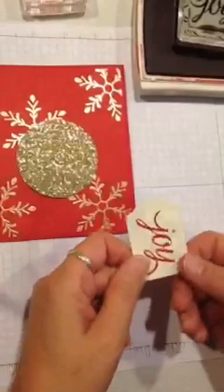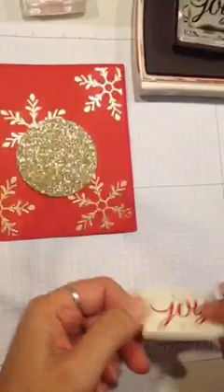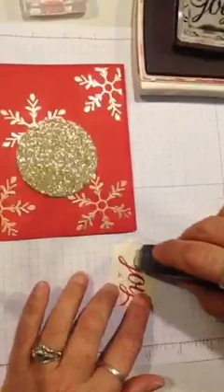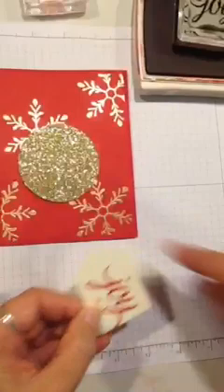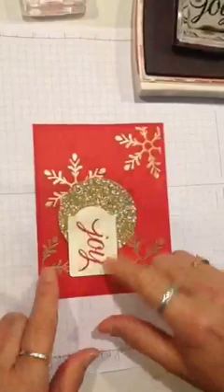Now to attach the tag to the gold circle — I put a dimensional in the upper left corner. Fast Fuse is the only thing that will stick directly to that gold glimmer paper. I have a dimensional in the corner because this circle is already up on dimensionals — when I lay this down and stick it, it pops it up and keeps it even with the rest of the card. You could put another one there if you wanted, but it's not really necessary.